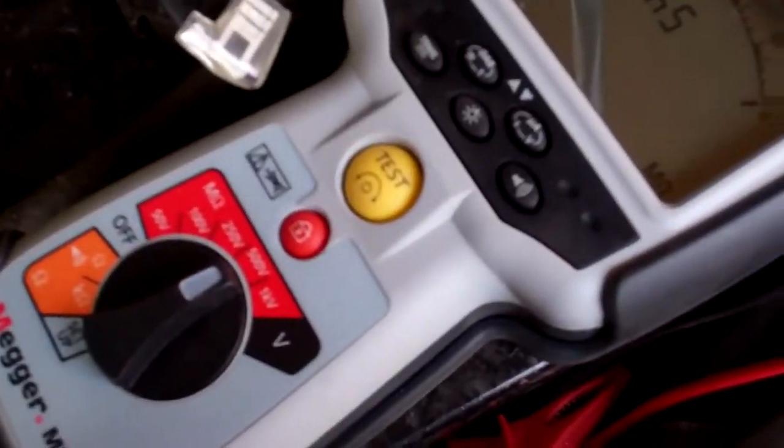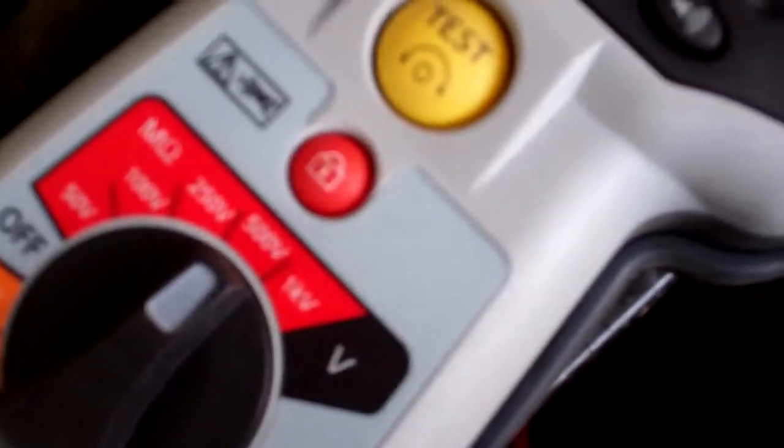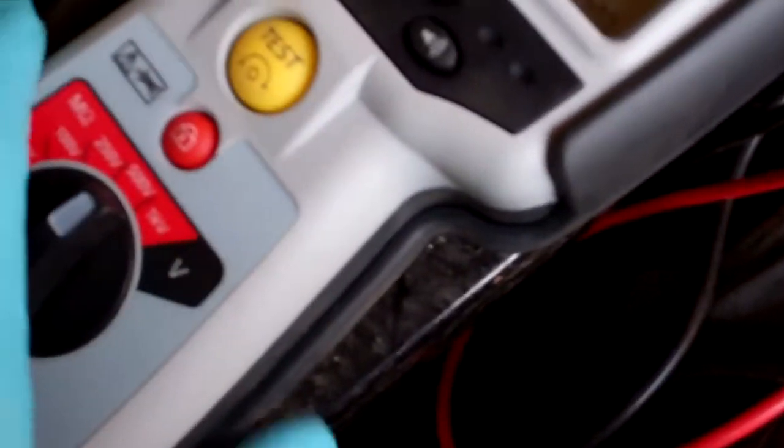That's got 500 volts. You usually test at twice the supply voltage, so if you're on 250 volts you put it on 500. Maybe if you had 400 volts, 415, you might go on 1,000. But you have to be careful if there's any electronics on there because it will fry it.